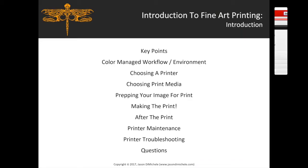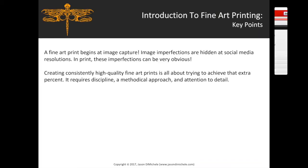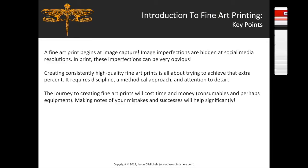For fine art printing, a fine art print begins at image capture. Image imperfections are hidden at social media resolutions, but in print they can be very obvious. Creating consistently high quality fine art prints is all about achieving that extra percent — it requires discipline, a methodical approach, and attention to detail. The journey will cost time, money, consumables, and perhaps equipment, so making notes of your mistakes and successes will help you significantly.